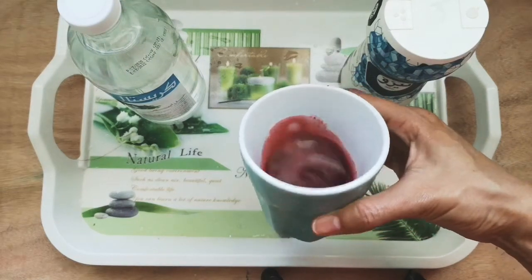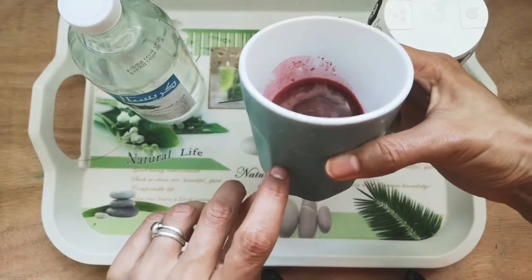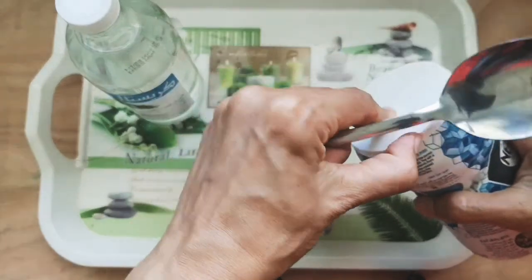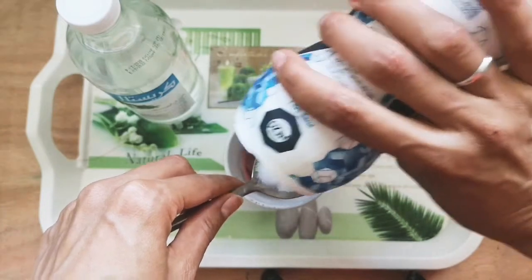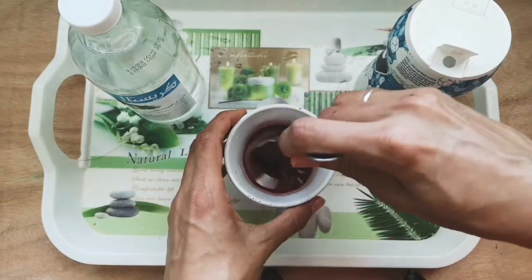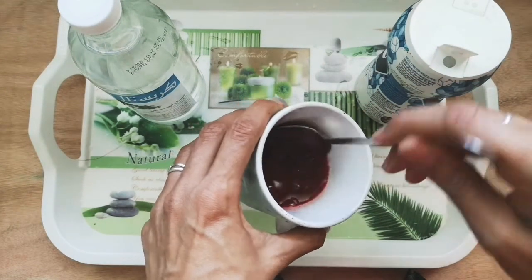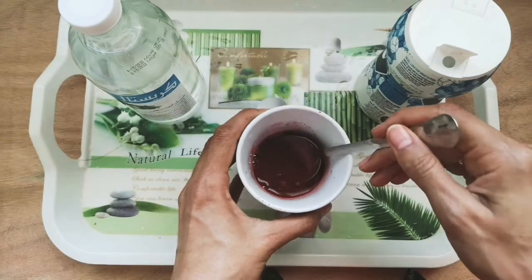Once you've squashed all your berries, you now need to preserve your ink. If you've got just a small amount — this much in your cup — then you'll need to add about two tablespoons of salt. The salt will stop the berry ink from going smelly and rotten. Once you've put your tablespoons of salt in, you can stir it carefully so that all the salt crystals dissolve.